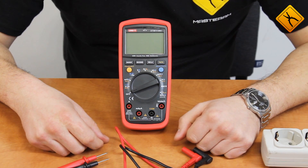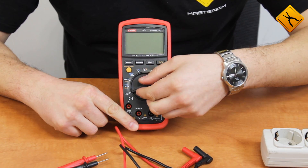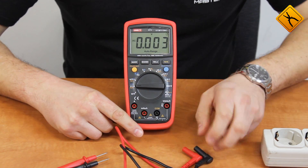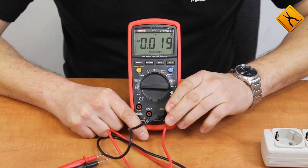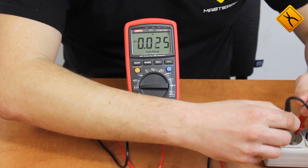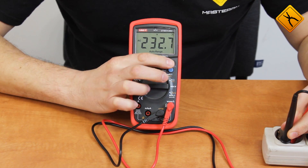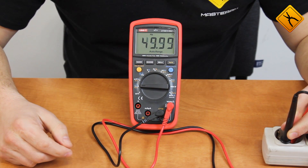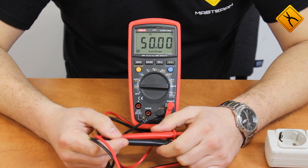Let's demonstrate the device operation by measuring electric line voltage. Switch on the meter with the rotary switch in the voltage measurement position. We switch to AC and connect the probes. The voltage reads 232 volts. We switch to frequency — it equals 50 Hz. We may also press the HALT button to hold the measuring results.